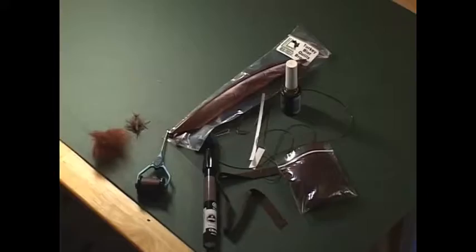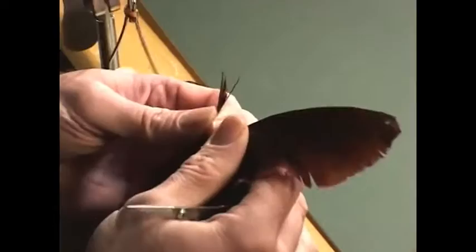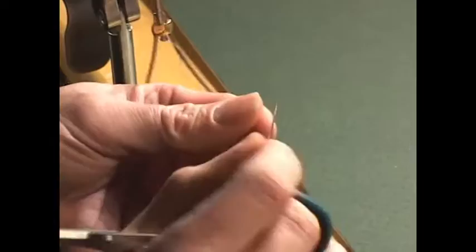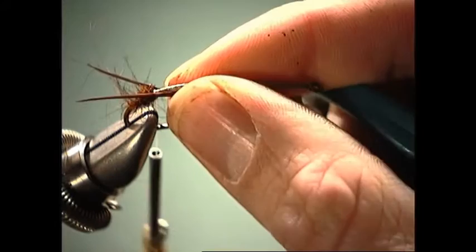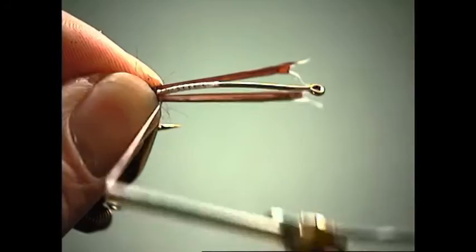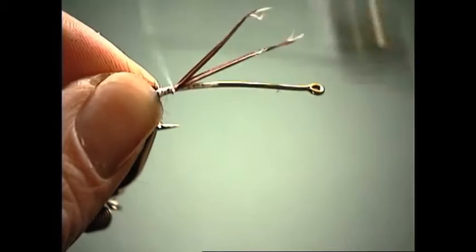Now we're going to tie our tails. For that, we're going to use turkey biot. Since we're tying this in brown, we're just going to use some brown turkey. We're going to make it so that they curve away from each other. Even up the tips, straddle the hook shank, get them up there for our length, which is usually about the hook gap length, and we'll tie in our tail.